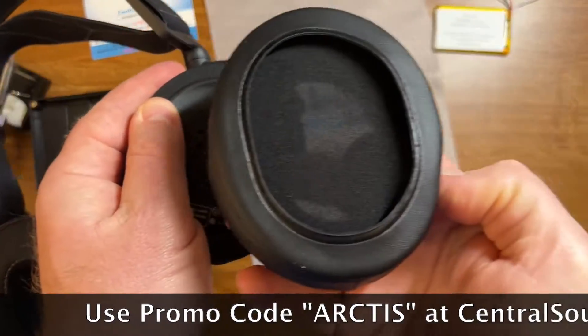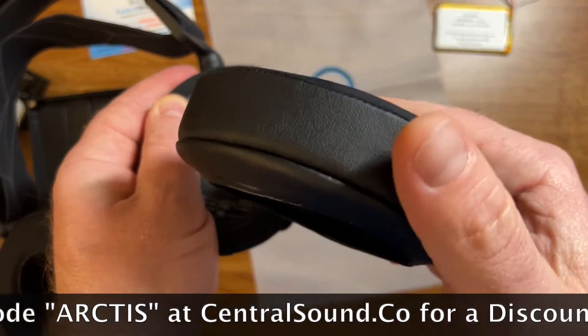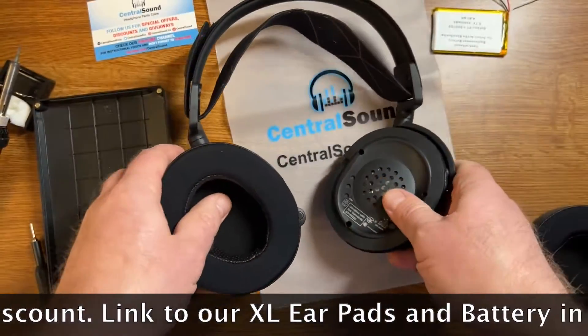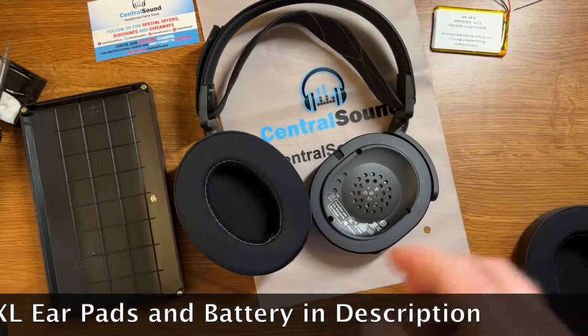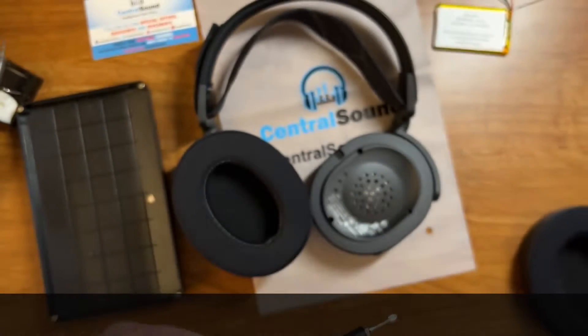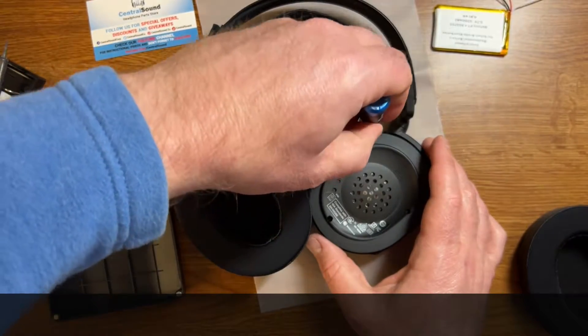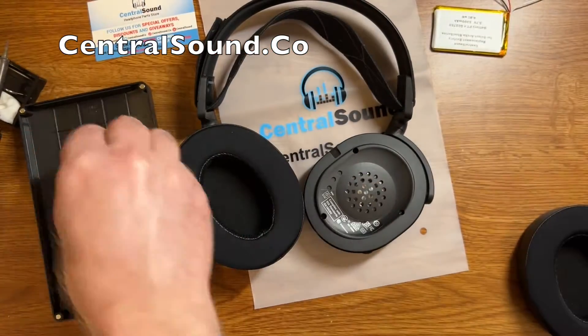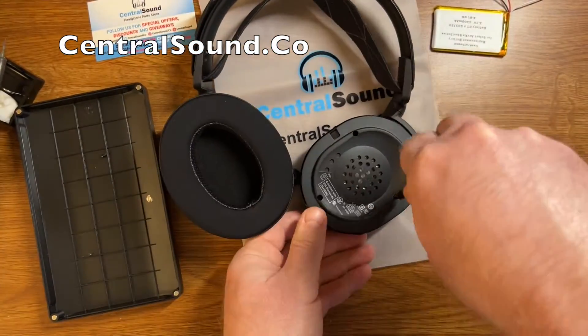First thing you would do is remove the right ear cup — remove the ear pad and set that aside. You will need a small Phillips screwdriver like this one here. There are three screws holding the speaker housing to the ear cup. You want to remove those three screws and set them aside — don't lose them.